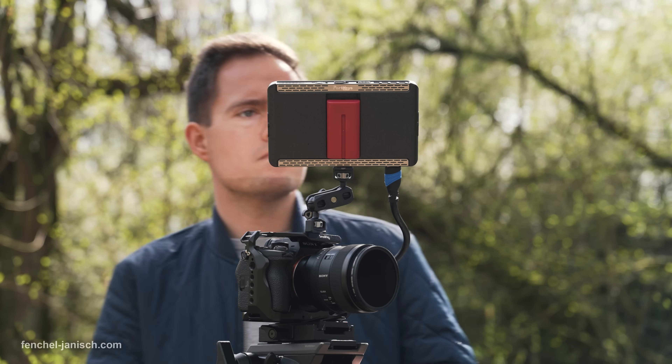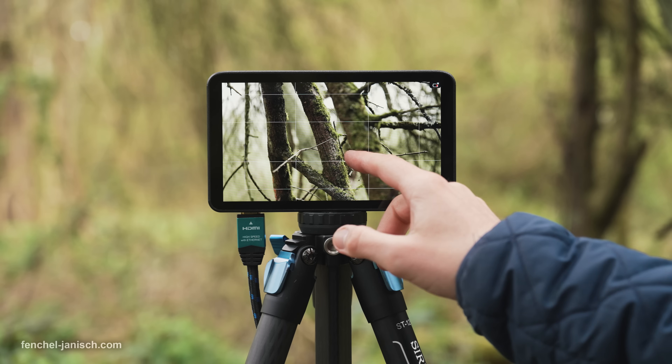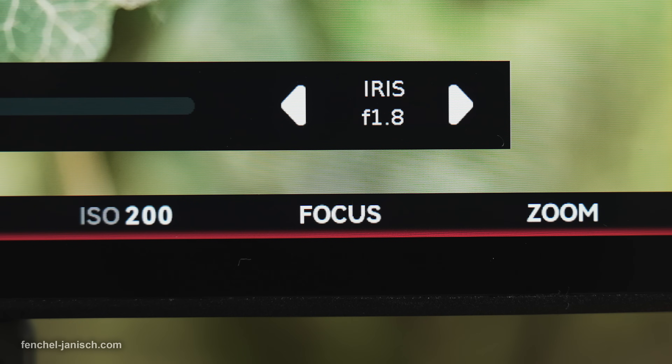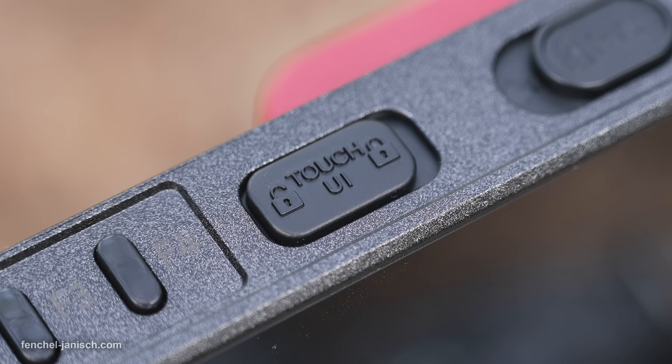To toggle the menu overlay on and off, the screen simply needs to be touched above the settings. There is also a dedicated switch to turn off the touchscreen, which can be useful in some situations.